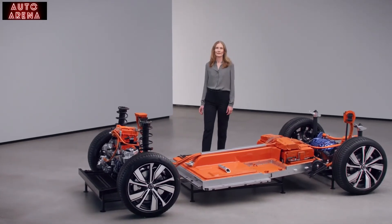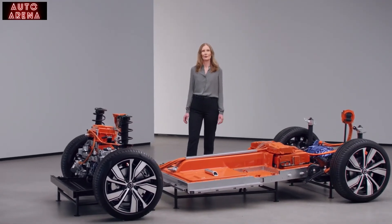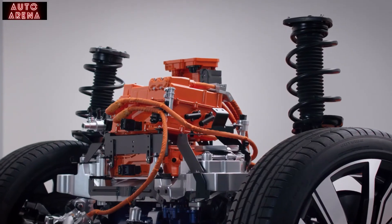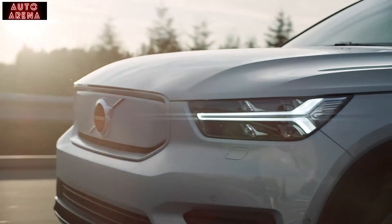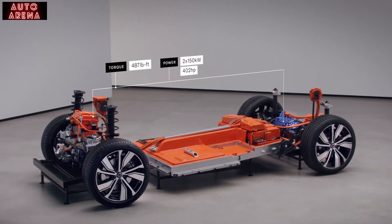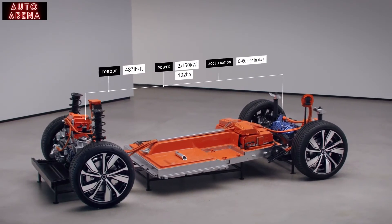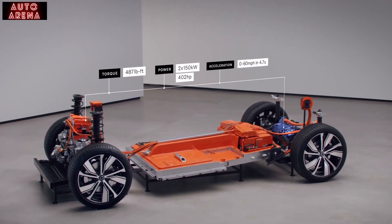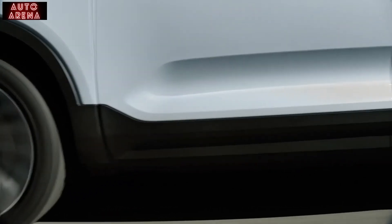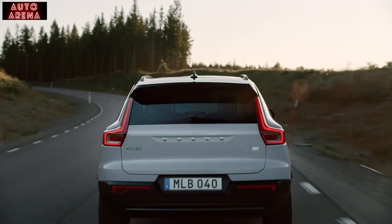Our pure electric XC40 Recharge really takes driving to a new level. The electric powertrain is at the heart of the driving experience. The dual, high-performing 402-horsepower electric motors provide a really inspiring and refined drive. The instant torque of 487 pound-feet means you can accelerate from 0 to 60 miles per hour in 4.7 seconds. You can enjoy smooth linear acceleration at all speeds, in silence and with zero tailpipe emissions — no compromise, just a truly inspiring drive.